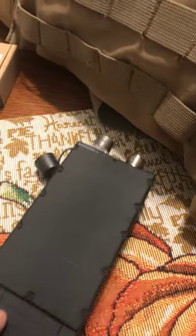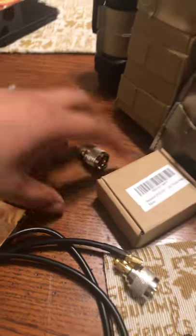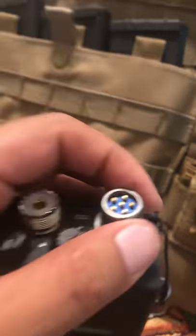I'm going to do a DIY video sometime this week. I'm just waiting for my other dummy case to arrive — that's why I have all these pieces here ready to go. I will post it maybe at the end of this week. This is a PRC-148; I'm going to do a PRC-152 next. This is Coyote One, signing off.